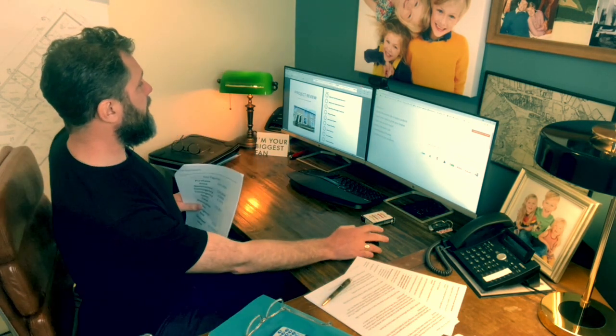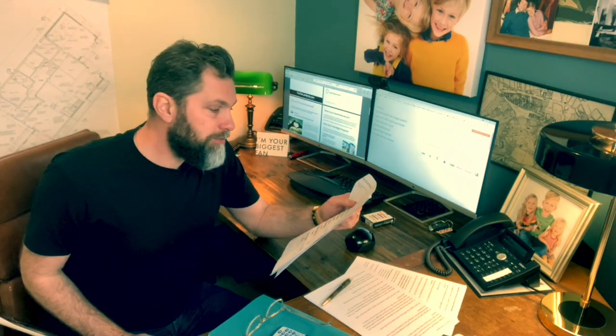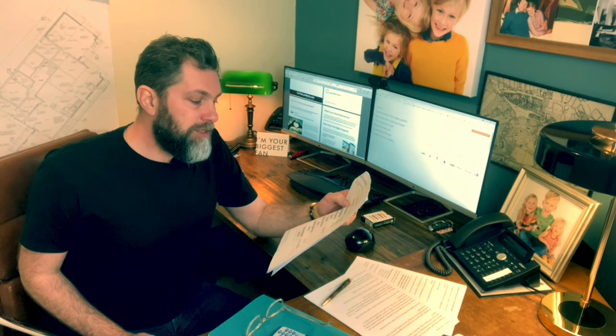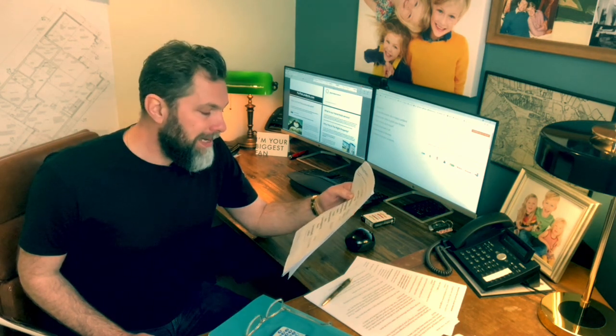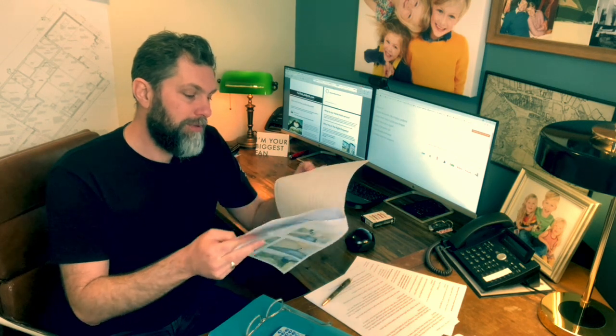Key figures on this one: we bought the property for £65,000, spent £22,821 on it, and the developed end value is £115,000. It currently rents out for £575 per month — it was originally listed at £550 but has just gone up.